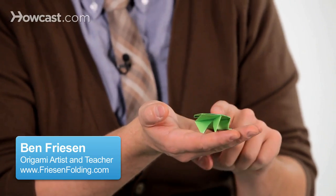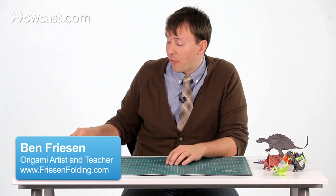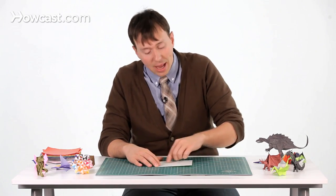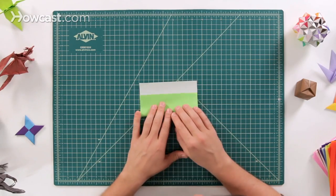This is a video for an origami jumping frog. The first step is to pick out a sheet of paper. We're going to start with the white side up, and we're going to fold a book fold.